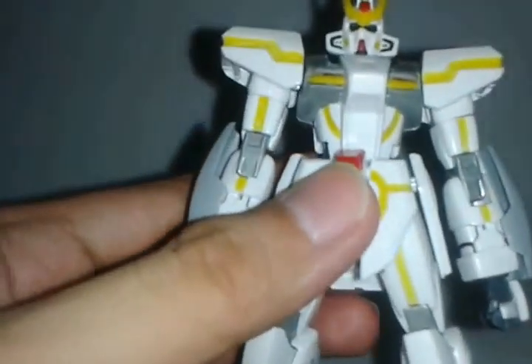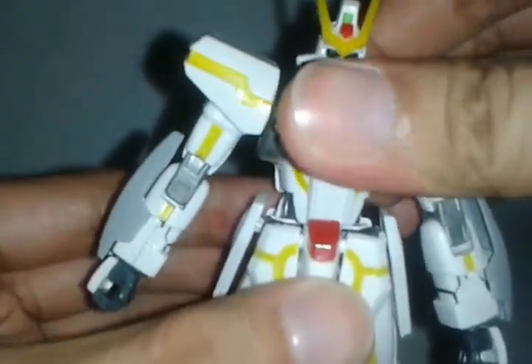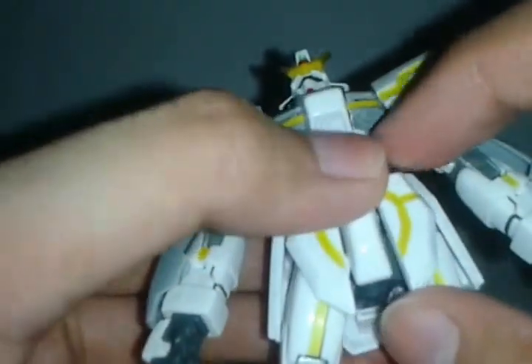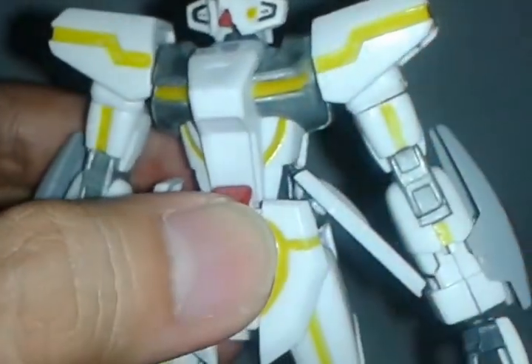For the torso, it doesn't have any stomach joint. Let me remove this ring first. It doesn't have a stomach joint but it has a peg onto the waist so it can go side to side, and if you pull it up a little it can go up and down. For the waist part, I did glue this part because it was coming off — it pops off every time. The front skirt wiggles around since I cut it in the middle. For the side skirts, it has a swivel but can also go outward.